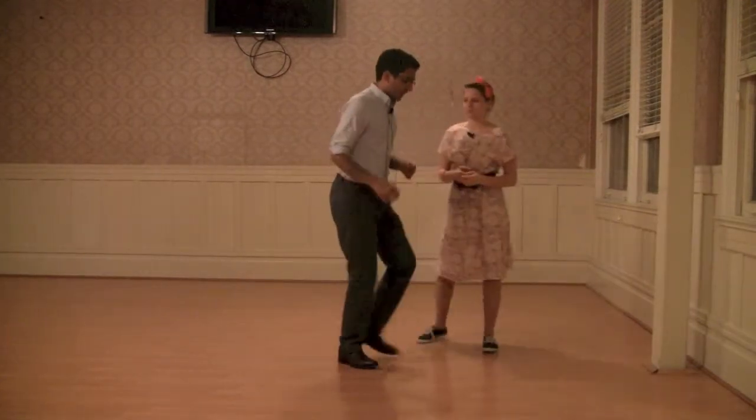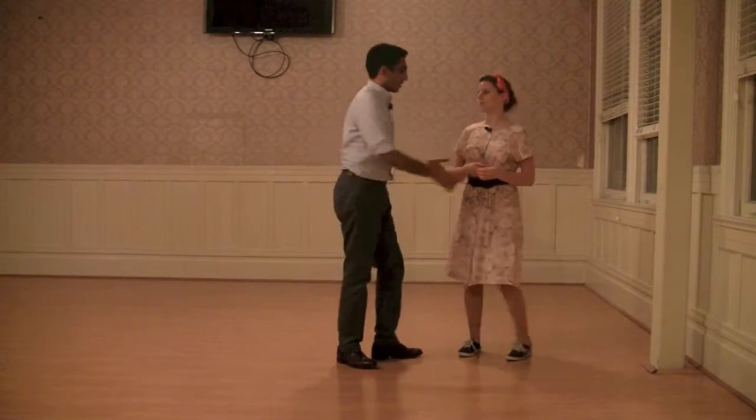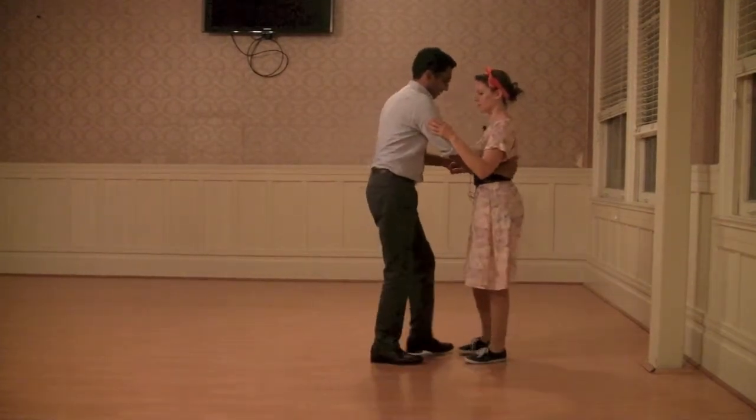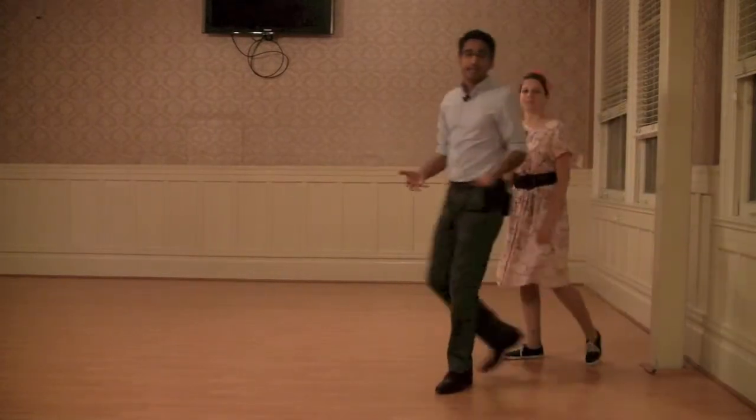So leaders, when you step forward on your left foot, then you go to your follower and triple step with her. Step forward on my left foot, I'm going to go with her. Triple step. And that triple step signifies the end of the 20s Charleston.